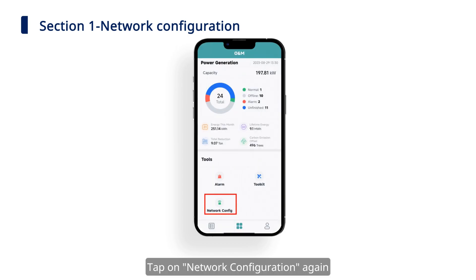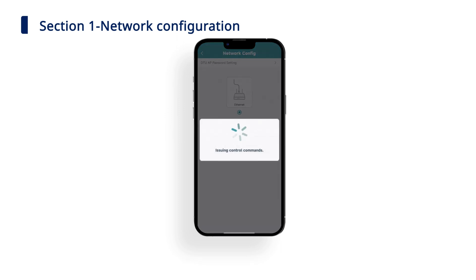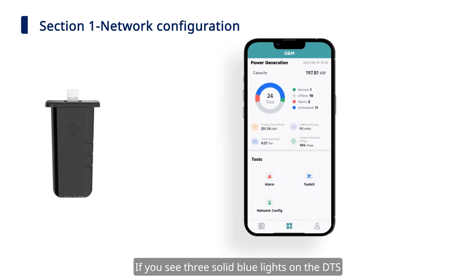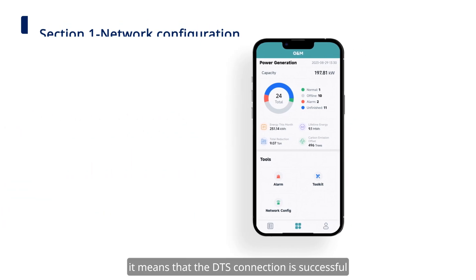Tap on network configuration and enter the network configuration page, then click on 'Send to DTU.' Enter the network and tap on 'Finish' to complete the configuration. If you see three solid blue lights on the DTS, it means that the DTS connection is successful.